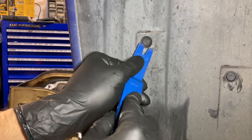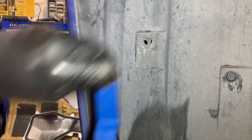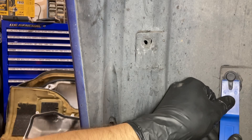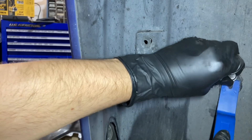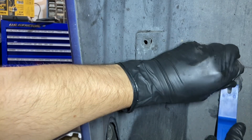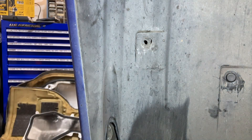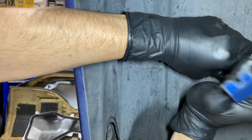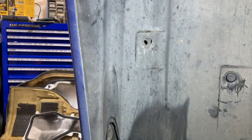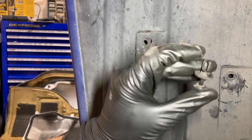Just to get that inner screw out. There's one, there's two — it'll be a little stubborn. There we go.